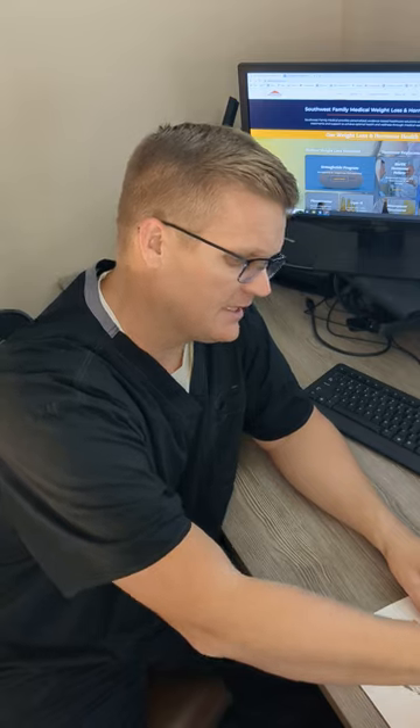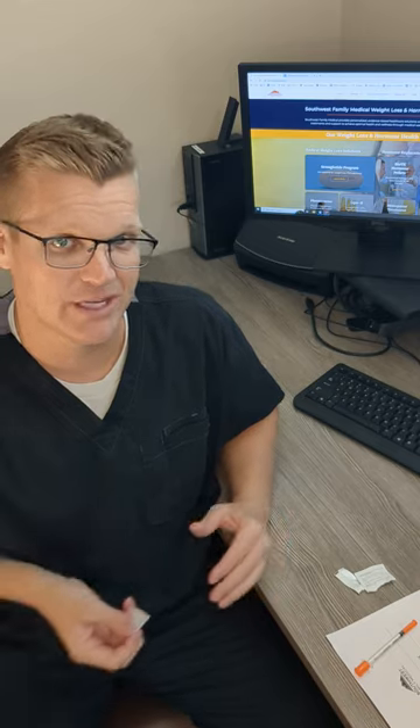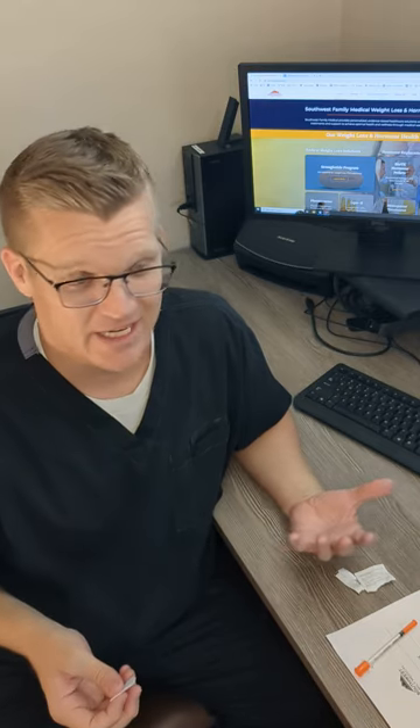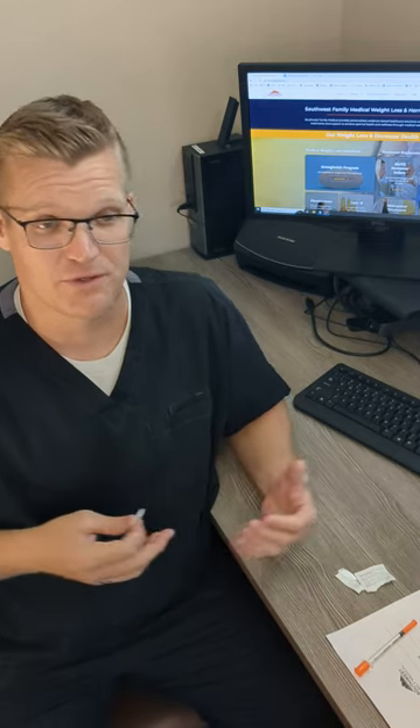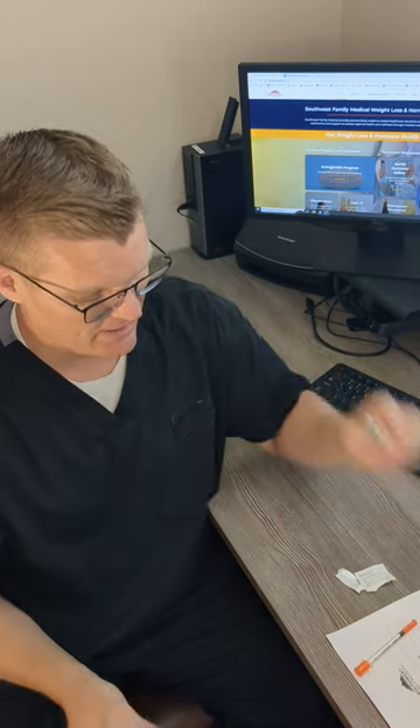So the first thing you do is grab an alcohol wipe. You can buy a box of these at Walgreens for literally about $4.95 for over 300 of them, so it'll last you a whole year. You just wipe off the top of the bottle like that.